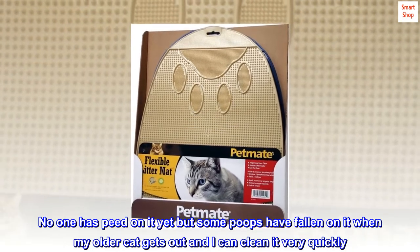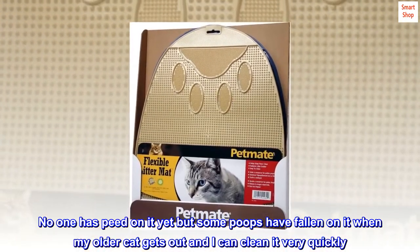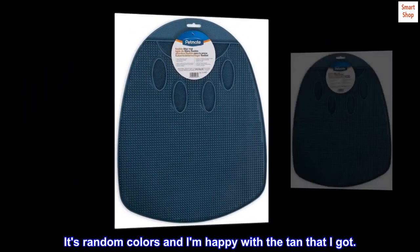No one has peed on it yet, but some poops have fallen on it when my older cat gets out and I can clean it very quickly. It's random colors and I am happy with the tan that I got.